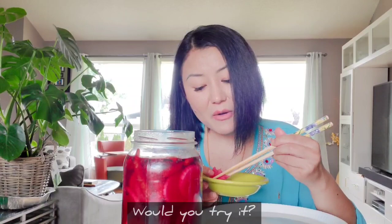Now that I've opened it and the level of sourness and pungency is just right for me, I'm going to put it in the fridge to stop the fermentation process.